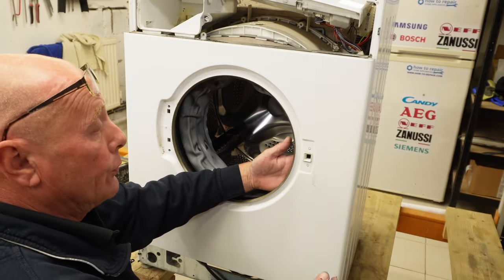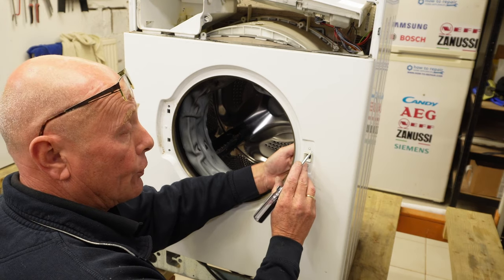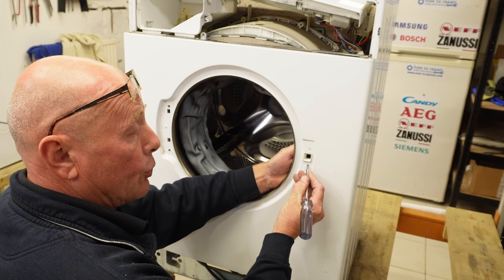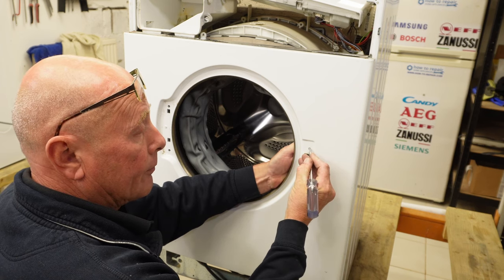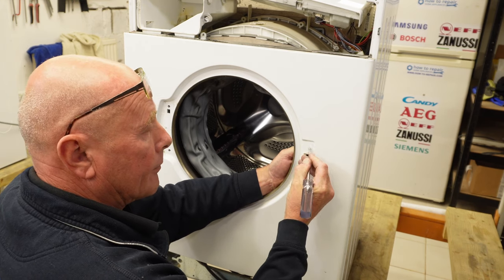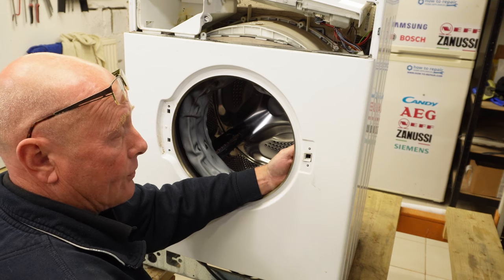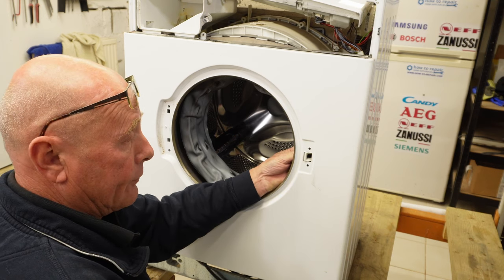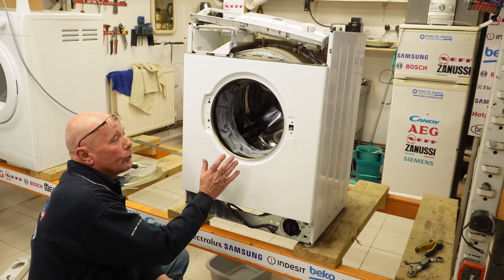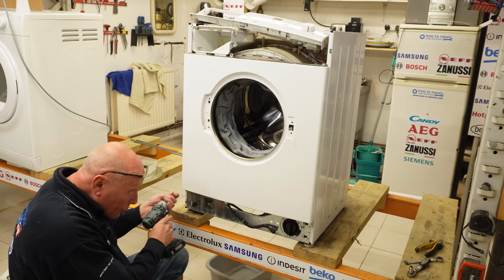Next we're going to remove the door interlock. On early models this had two screws, but this type has plastic clips that push in. Once they're pushed in, slide the lock in this direction, tilt it at a 45 degree angle and slot it backwards.